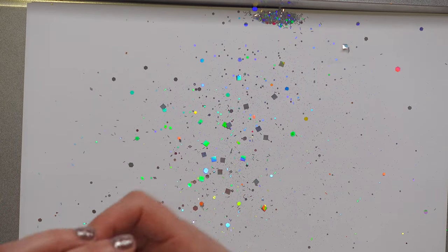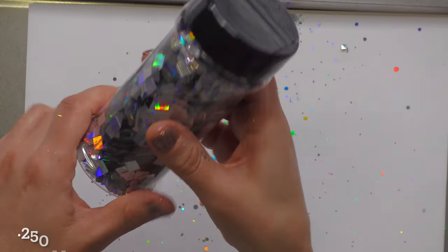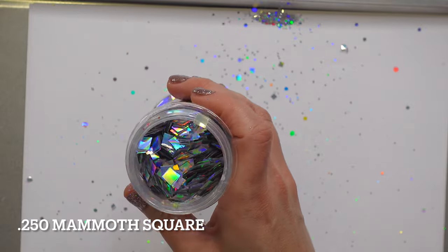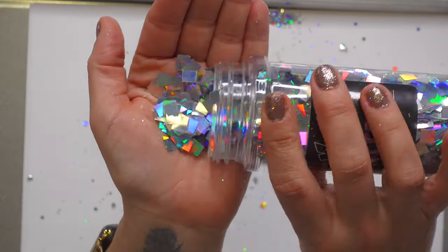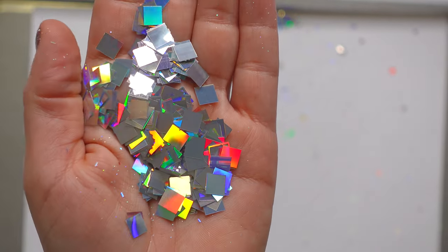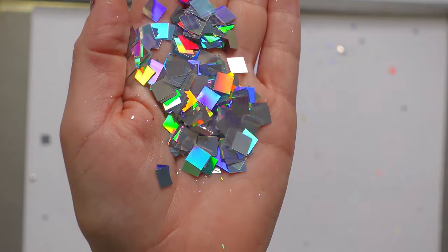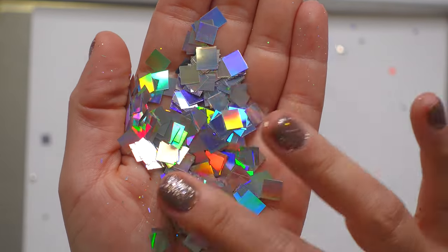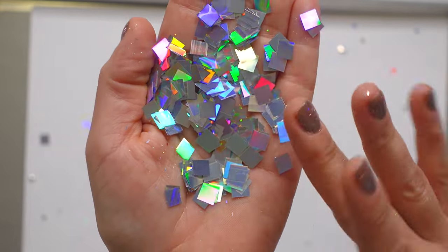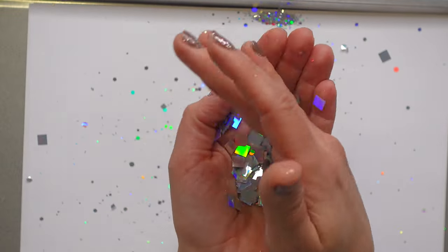Prettiest mess I've ever made! And then the last one, certainly not the least — the 0.250 mammoth square. This thing lives up to its name — look at the size of these things! They are huge but look how pretty, they are gorgeous.